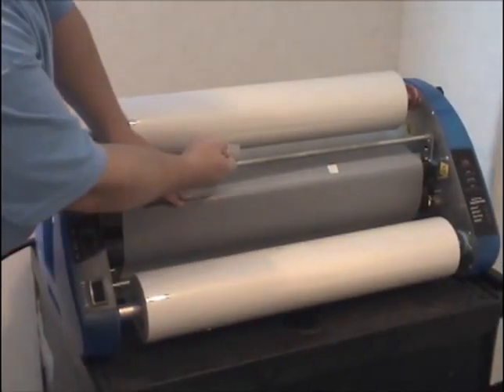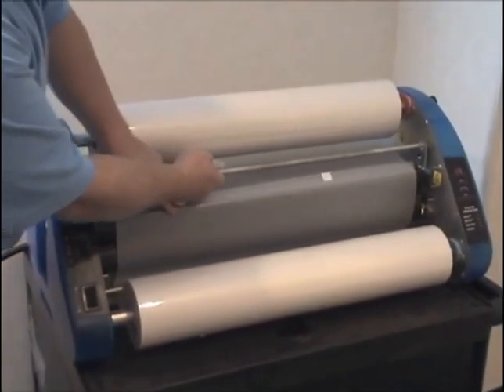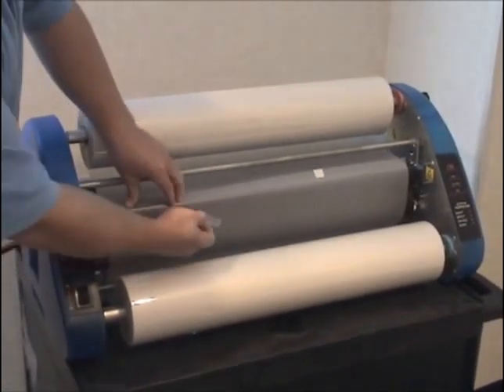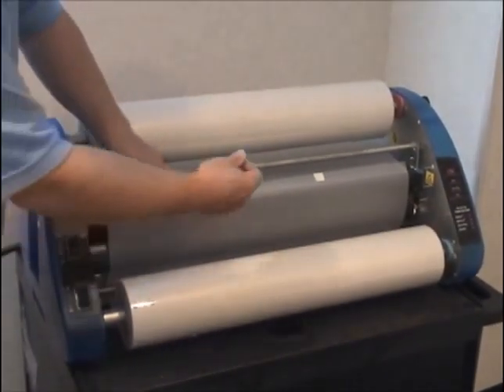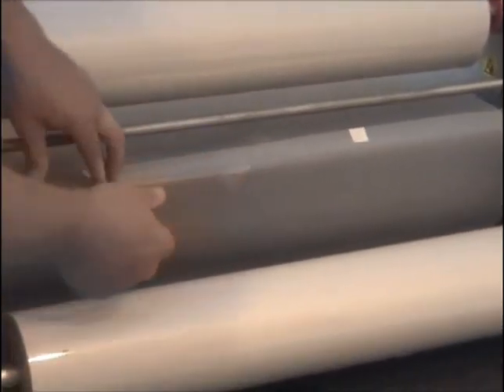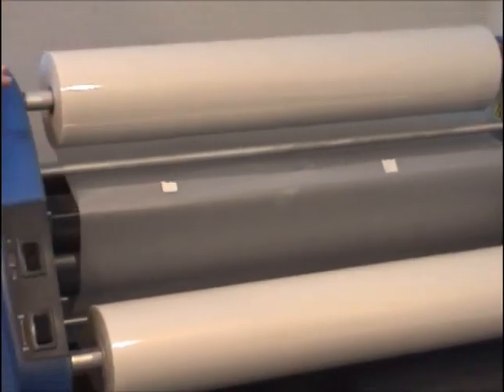As you can see, we have the film threaded underneath the top idler bar and threaded underneath the bottom idler bar. The film is overlapping and we're going to take a piece of scotch tape and tape the film together so that your laminator should look like this.